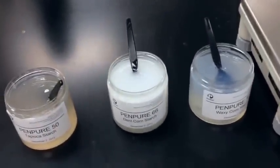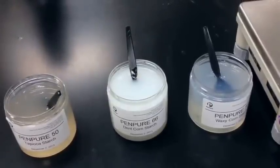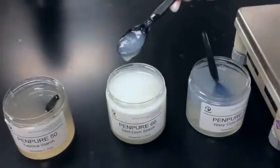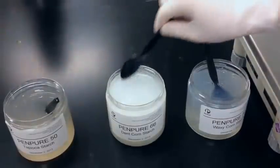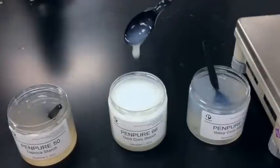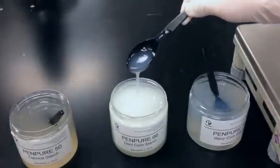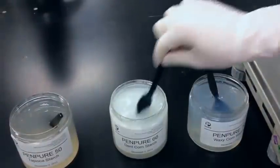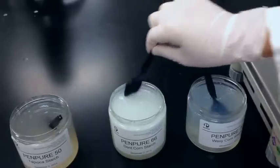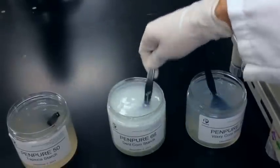Our Pen Pure 66 is our native dent cornstarch — this is the one you saw me mix up earlier. This one is very opaque. You can see it has somewhat of a medium texture. It's not as viscous as the potato, but you can still see it has formed some viscosity. Unlike the other starches which have very neutral flavors, this does have a distinct corn, a little bit of a cereal note to it.